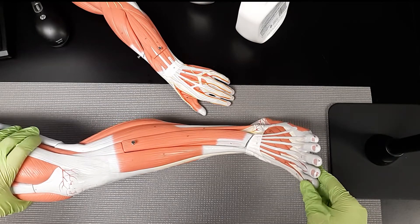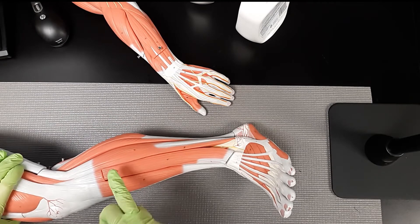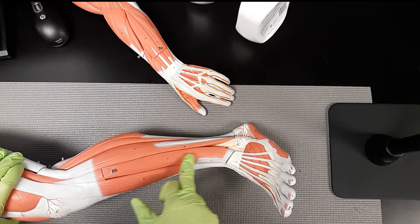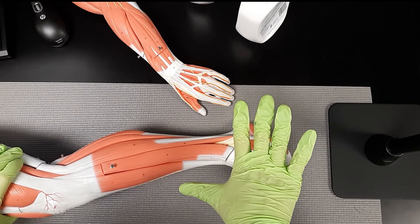The next muscle is the extensor digitorum longus. Very similar to the name — it's the extensor digitorum — and it's extending the digits of your feet, so your toes, making them go outward.